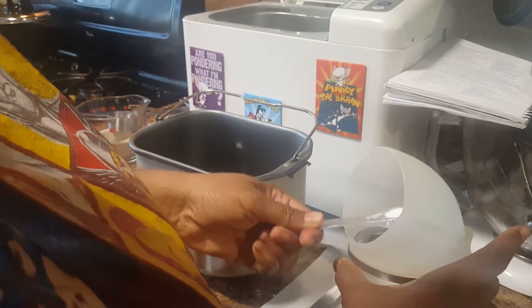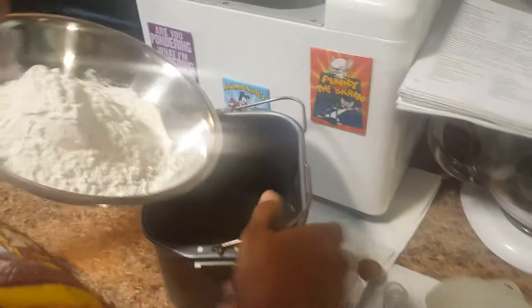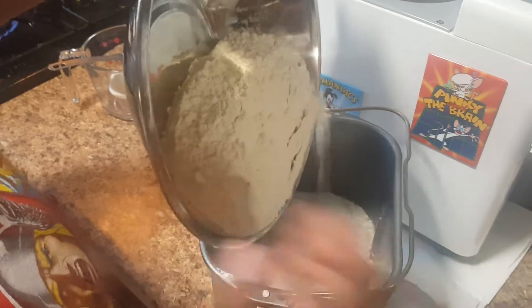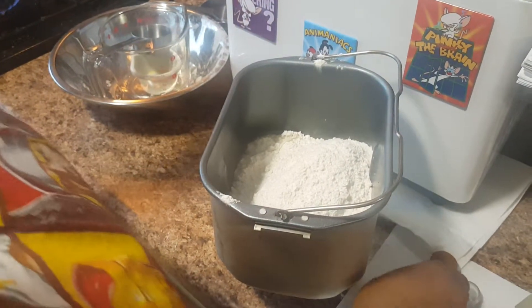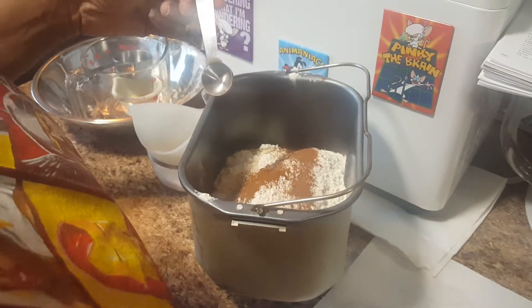The recipe actually calls for one and one-half teaspoons of salt, but I don't like to use that much, so I'm just using a half teaspoon of salt. Then I'll add my flour, which is three and one-fourth cups. I've pre-measured everything so I can just go in order. Then I have one teaspoon of cinnamon that I add.